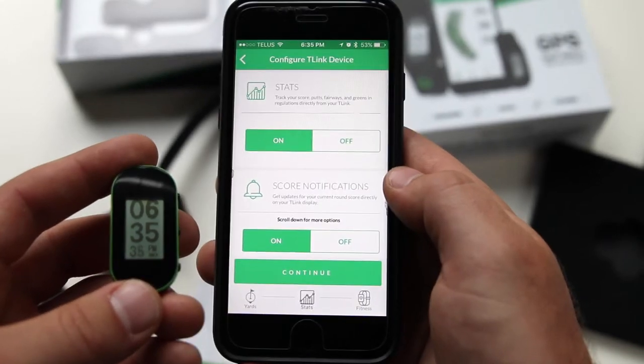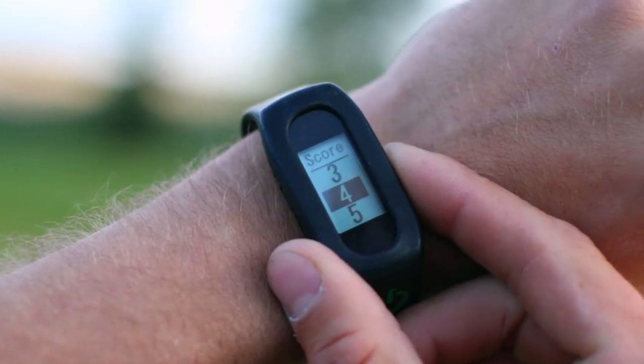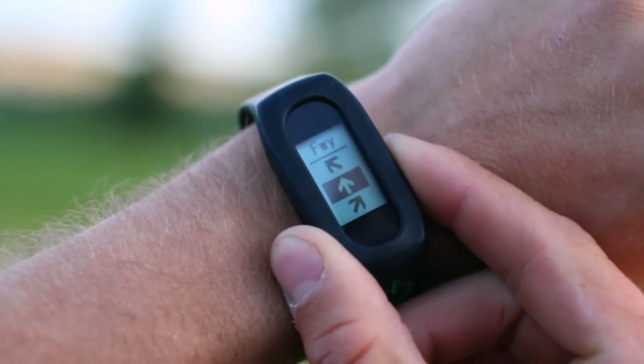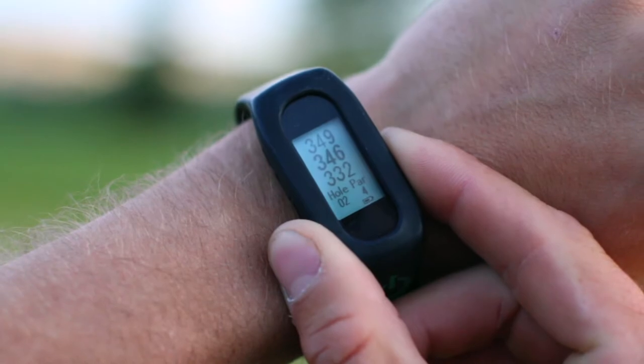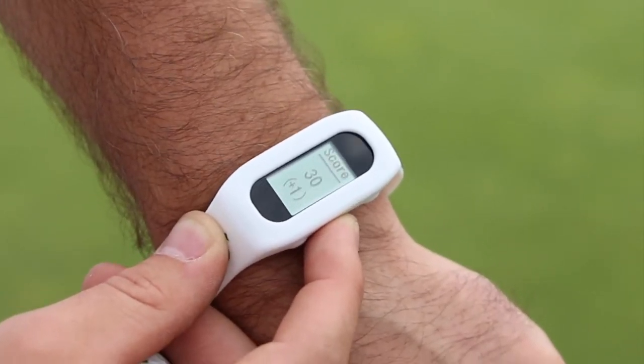Next, you have the option to turn your stats on or off, as well as the score notifications. The stats are tracked as they'll automatically ask for your score, your putts, and whether or not you made the fairway as soon as you leave the green on any hole. If you want your total score for the round to be displayed after you enter your stats, keep on the score notification option.